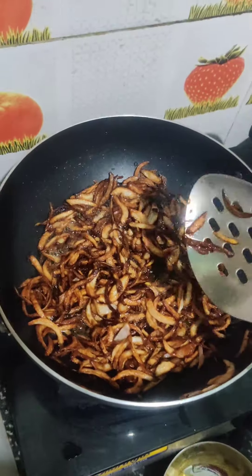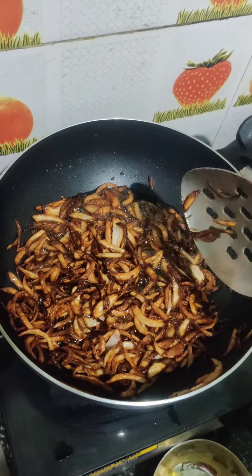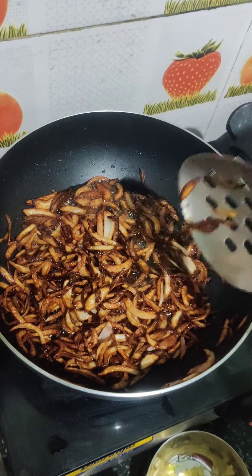Now we are going to make a lot of color flow. Now we are going to make a lot of light.